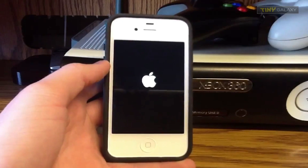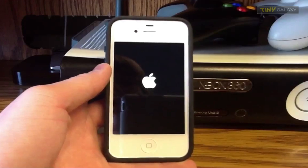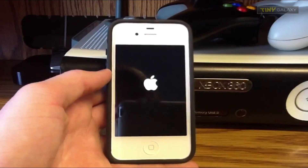Hey YouTube, what's going on? It's Mike here, and today guys I've got a quick tip for you. I'm going to show you how to get your iPhone, your iPod Touch, or your iPad out of a reboot loop.